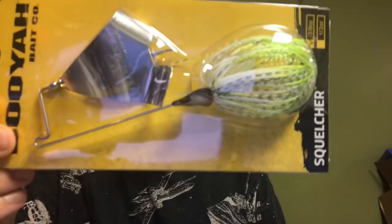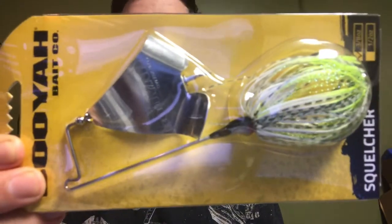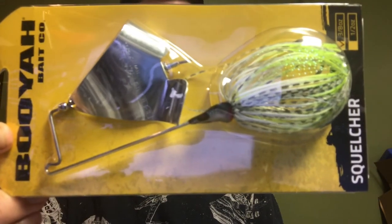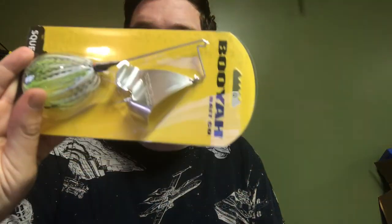Let's start with this doohickey — this little guy. The Booyah Bait Company Squelcher. This is a mammoth of a buzzbait. It has this super cool flat head to keel out, which helps it come up on a plane a lot faster. That's dope.